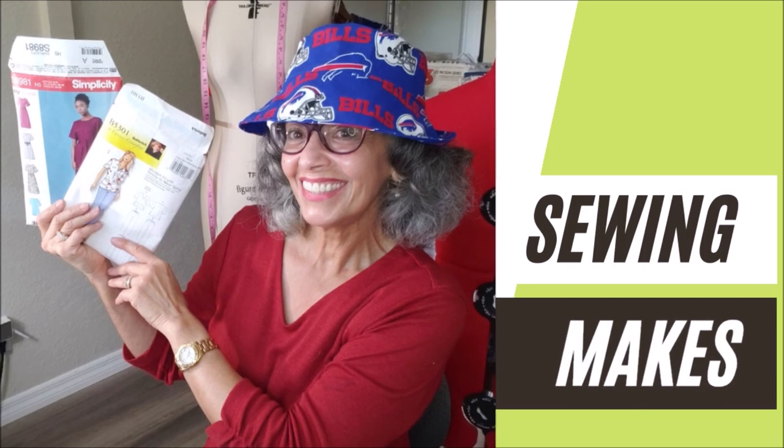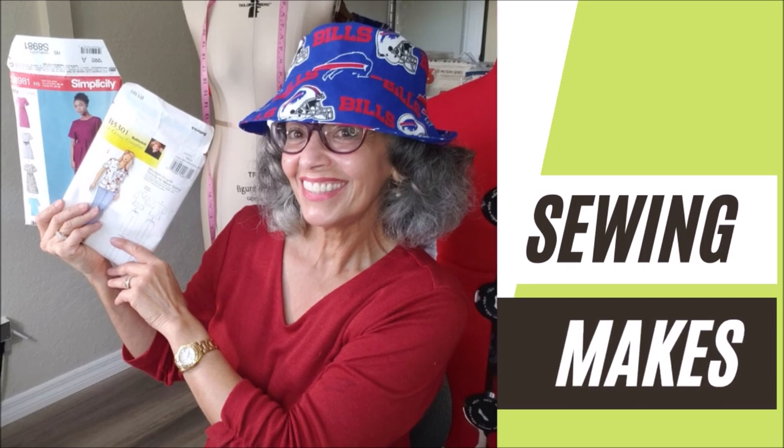Hey everybody, it's Carmen and welcome back to my channel. Today is my November makes and a little bit of Friday sews. I got two garments done. My goal is usually one garment a month, but I at least made my goal.